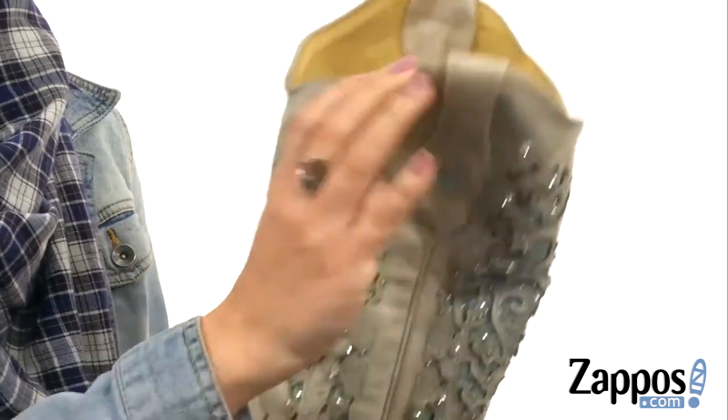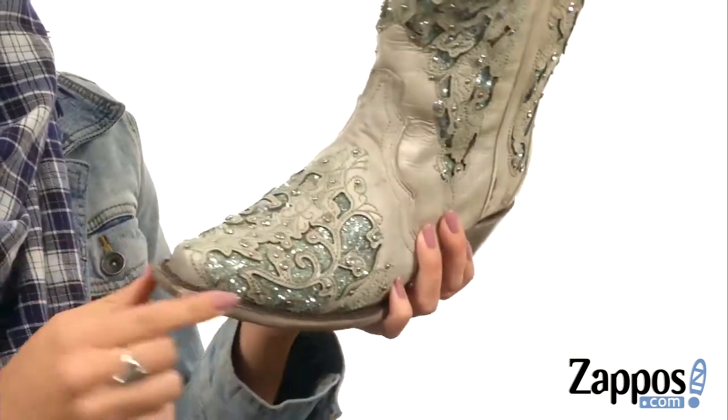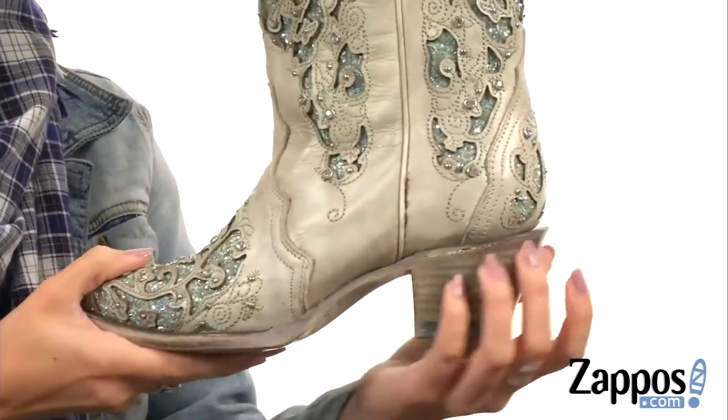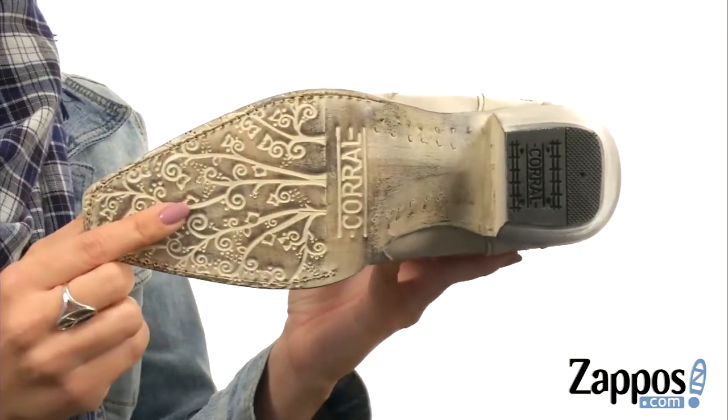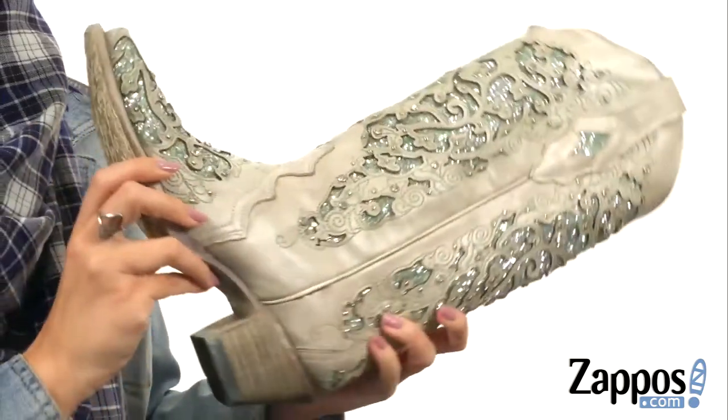On the inside you have a soft leather lining. It does give you a cushioned leather footbed with a snip toe at the front. There's a bit of a scoured stacked leather heel for boost in height, all on top of this really cool tooled leather outsole that has a rubber heel cap. Be sure to dazzle everyone next time you wear these from Corral Boots.